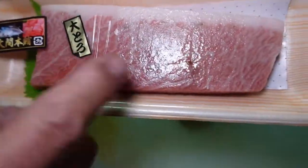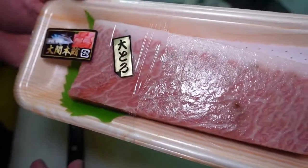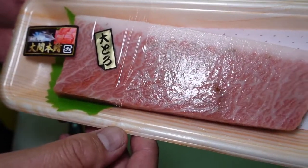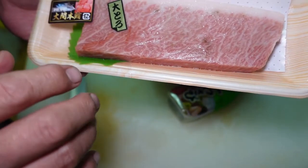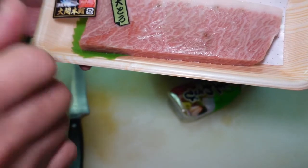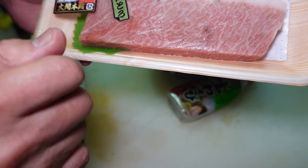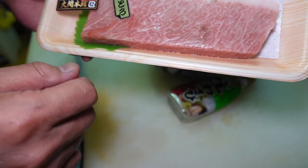Fatty tuna is a very popular fish for sashimi in Japan. Tuna has different parts: fatty tuna is called Otoro, medium fatty tuna is called Chutoro, and regular tuna meat is Akami — about three different kinds of parts.